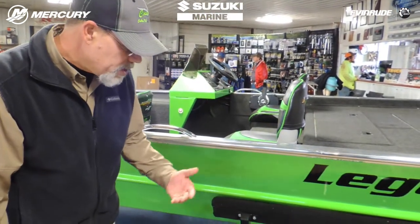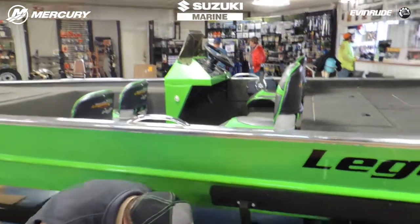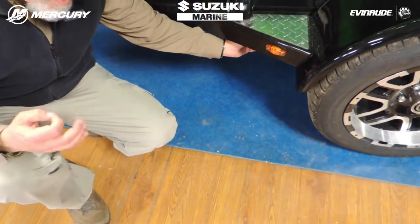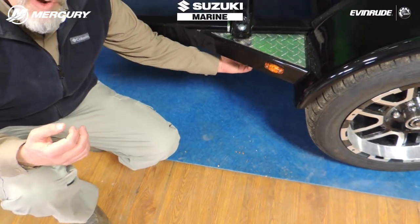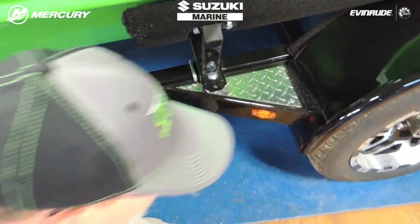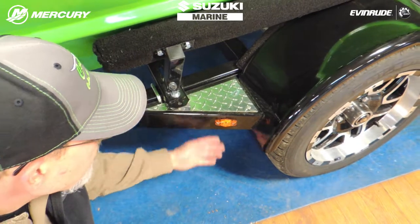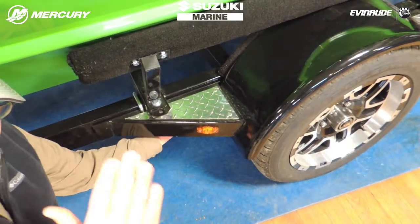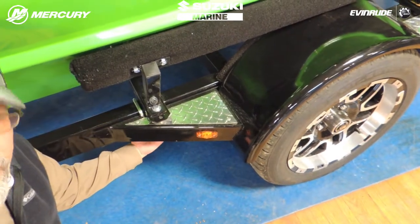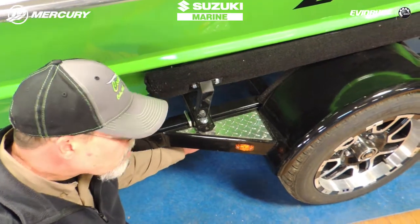Now the other problem we've seen with a lot of river boat trailers is the spring hanger sticks down. On most trailers, that spring hanger is welded to the frame of the trailer. The problem is when you back off the boat ramp and your tires run off the end of the ramp — which is not uncommon — the trailer drops down on the frame. When you go to pull it out, the spring hangers hook on the concrete, and we've seen spring hangers rip off the frame of the boat trailer.